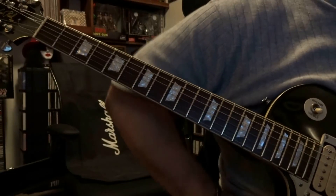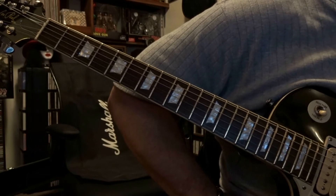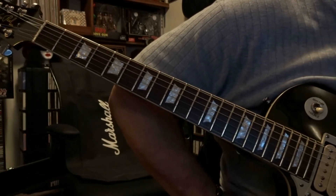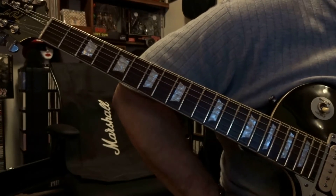What's up guys. Today we're taking a look back at Mother from Danzig. I did this video quite a while ago and I showed how to play it on one string and with simple power chords. This time it's going to be shown how they play it live and on the album.